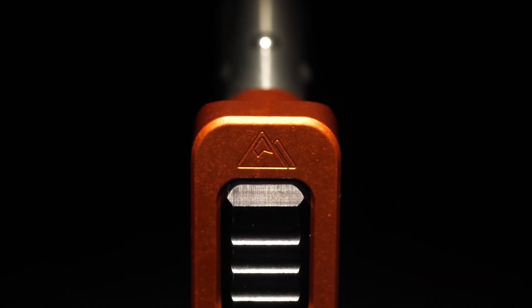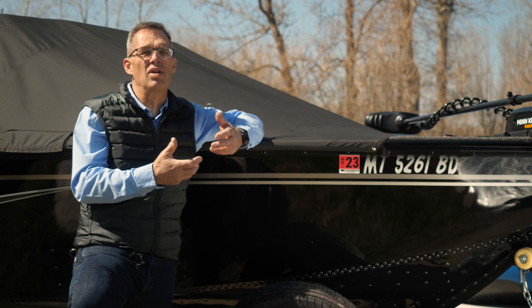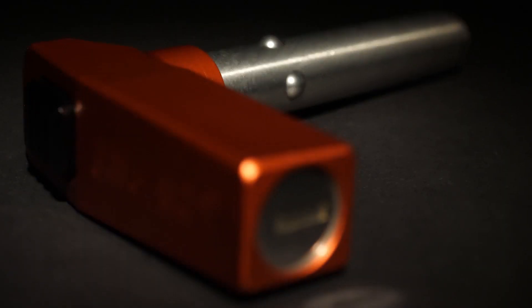So the Hillguard idea was born with this concept of a push-button release that's fast-changing around, that's ultimately rugged and reliable, that will never fail.